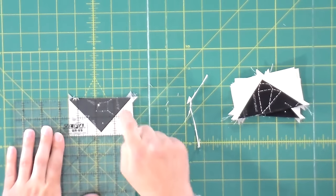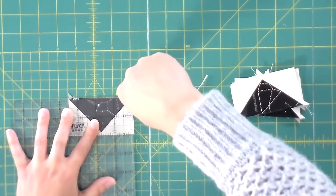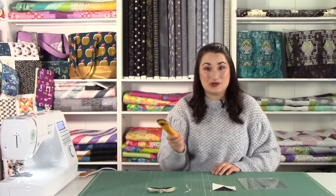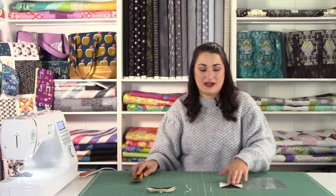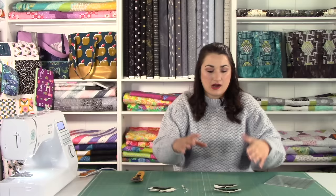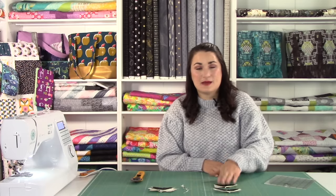Give it a 180-degree flip so the edges we cut are now on our left and bottom side. Line it up again — this time the three-and-a-half inch mark exactly on the edge and the two-inch mark exactly on the bottom. The 45-degree line of your square ruler should be going straight down the seam where the big triangle joins the little triangle. If your fabric is moving a lot on you as you're doing this detail work, it's probably time for a new rotary cutter blade. I know trimming can be tedious, especially with a lot of flying geese, but it is so worth it.